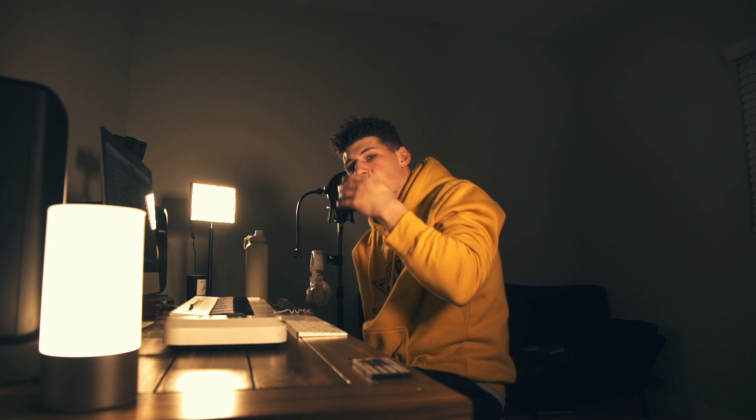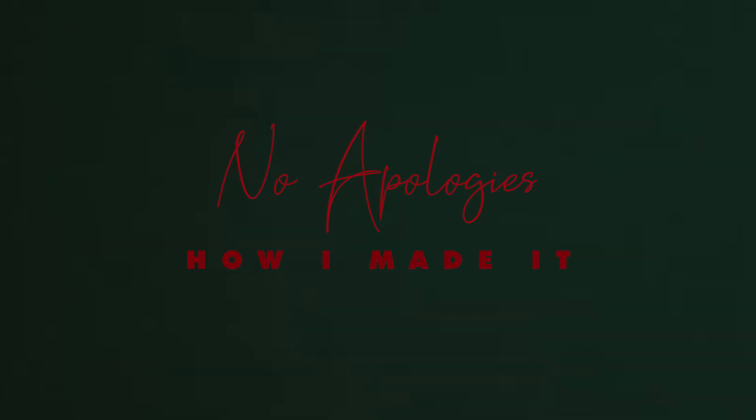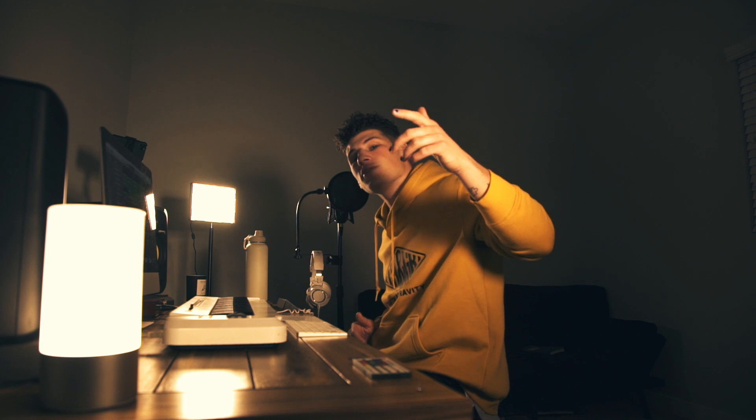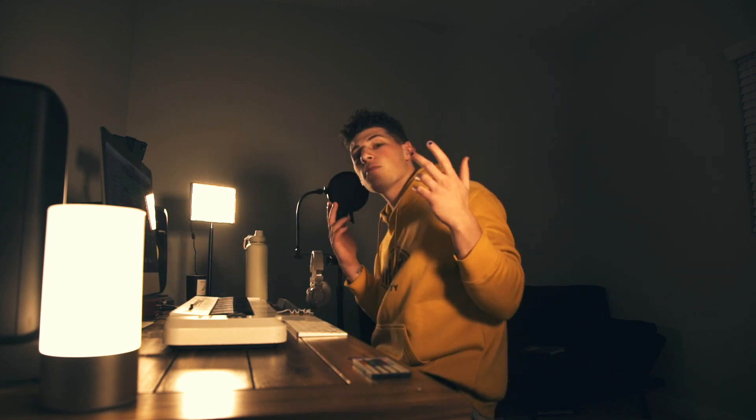Hey, what's up everybody, my name is Matthew Gold and today I am going to be showing you how I made my song 'No Apologies.' Before we start, do me a favor — hit the subscribe button below and the notification bell so every time I drop a video you'll be in the loop. Also if you get a chance, leave a comment and drop a like.